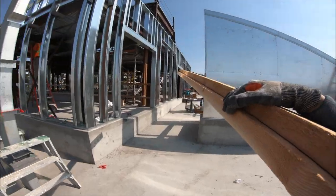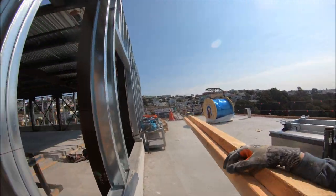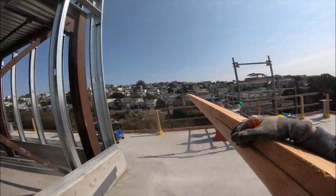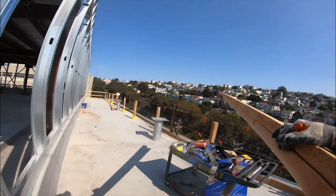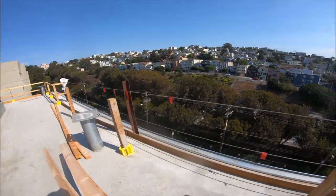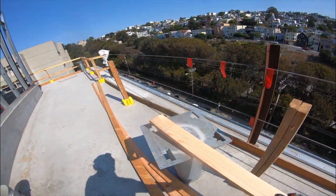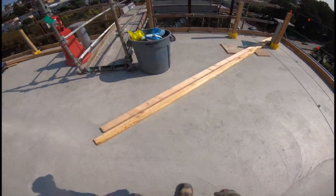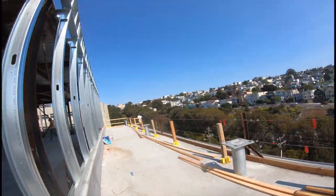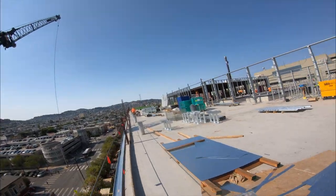I'm just setting myself up for success so everything is smooth for me. After break I can just finish this handrail detail. Right now I'm just bringing the handrails over and placing all the two-by-fours nearby so I don't have to do it after, because I might be a little more tired. This is how it looks when I have all the two-by-fours closer to me.